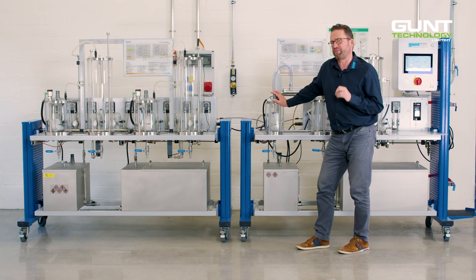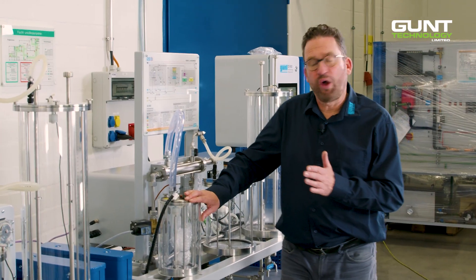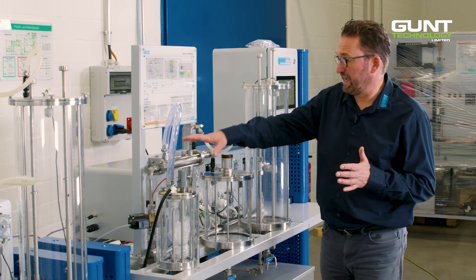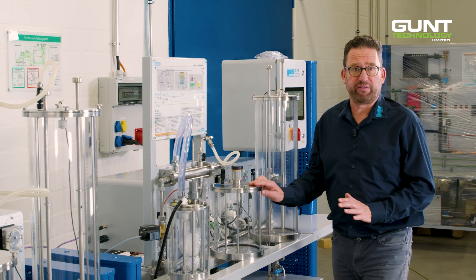Here we get rid of most of the methanol by a process of electrically controlled evaporation. The methanol is recovered with the help of heat exchangers and stored in the methanol recovery tank.